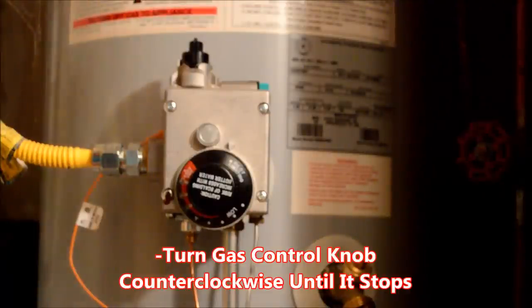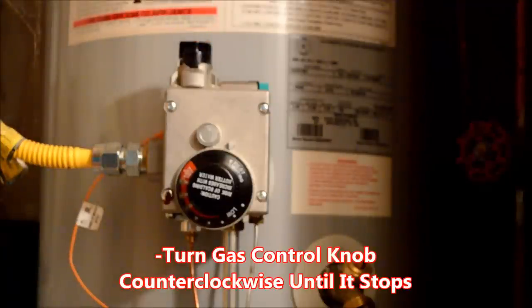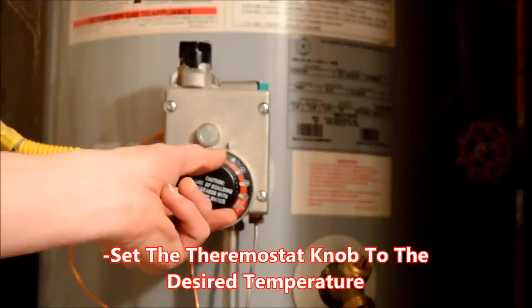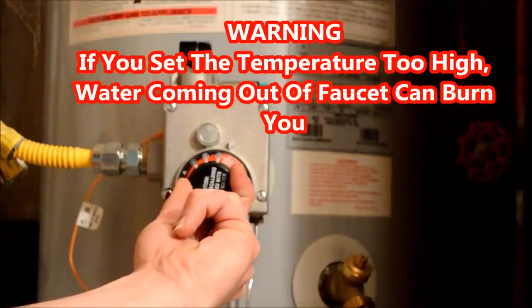Almost done. Now turn the gas control knob counter-clockwise all the way to the left until it stops. Finally, set your thermostat to the desired temperature by turning it counter-clockwise. Remember, if you set it too high, hot water coming out of your faucets may burn you.